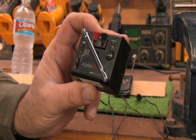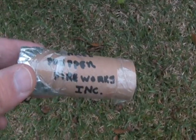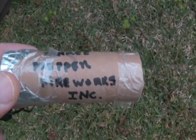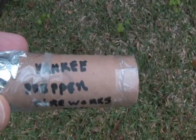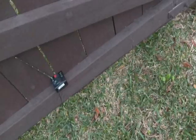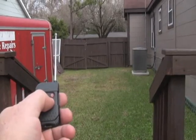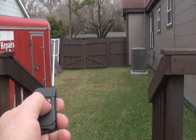Anyhow, let's do a test on it and see how it works. There it is.